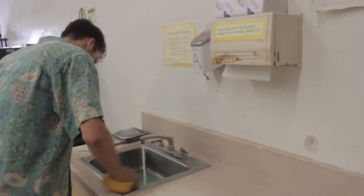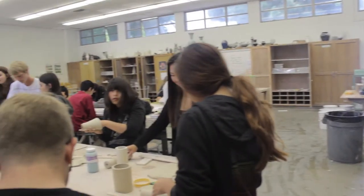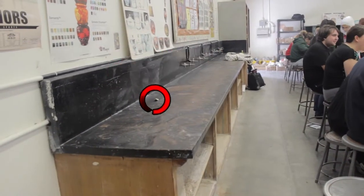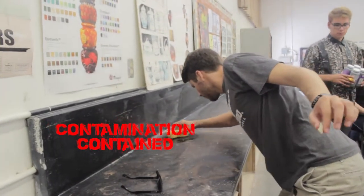If your table has sink duty, make sure to wipe up the sink and the area around the sink. Also, if any glazing is done today, make sure to clean the glaze table.